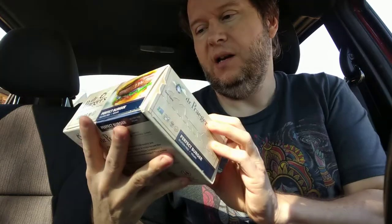Hello, welcome to my channel. Today we are going to review — it's backwards — the Dr. Prager's Perfect Burger.